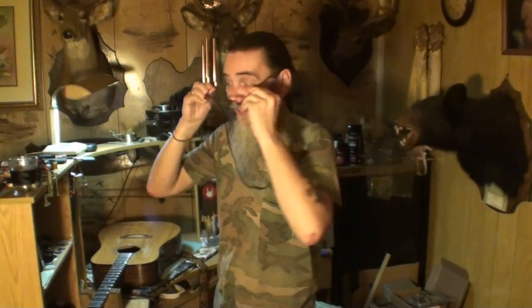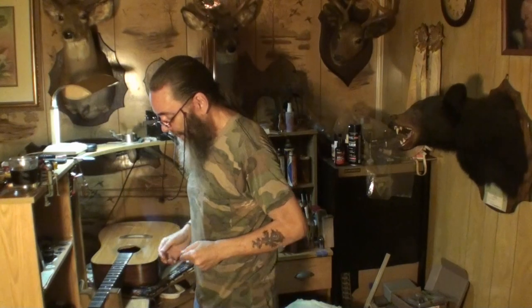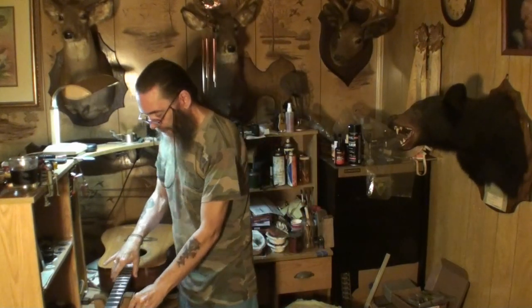Welcome back to the show, YouTube junkies — welcome to the House That Never Sleeps. I'm gonna be sweating, pouring with sweat and breathing hard and I haven't even started to work yet. I still got this lingering bug.